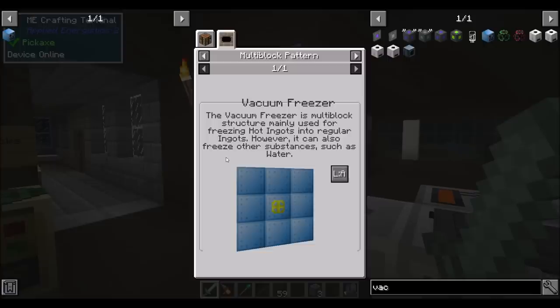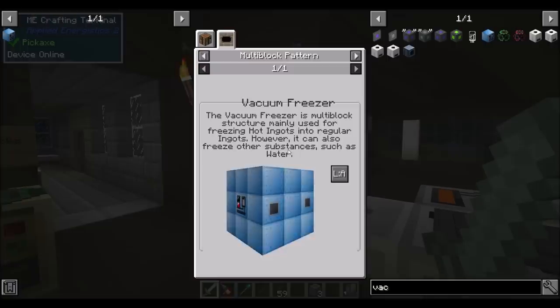We'll still generate the same RF per tick, but we'll generate more total RF per bucket of lava, which would be nice because we're burning through lava pretty quickly at this point. So that might be a cool thing to set up. I definitely want to get a vacuum freezer going.